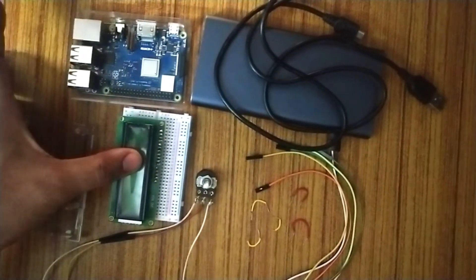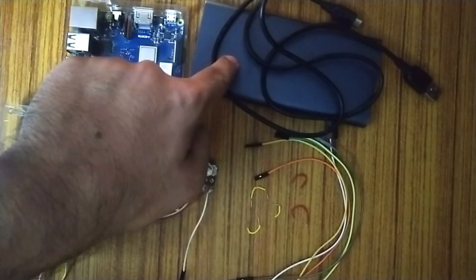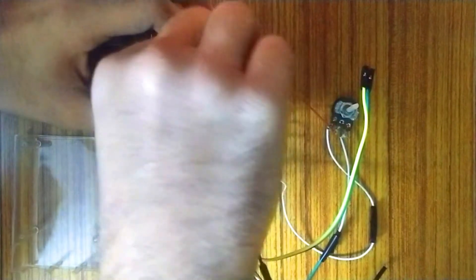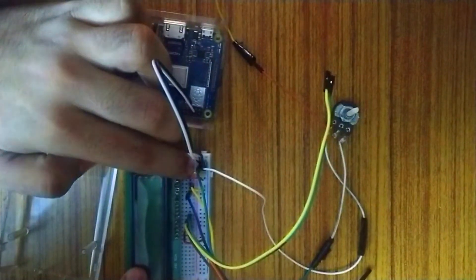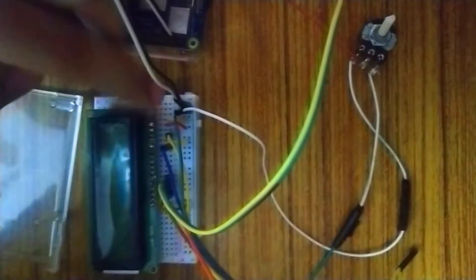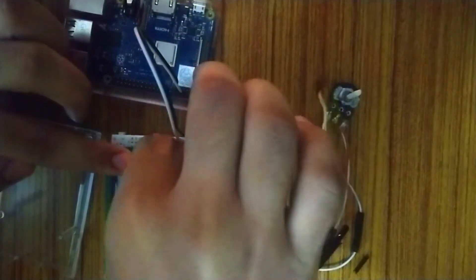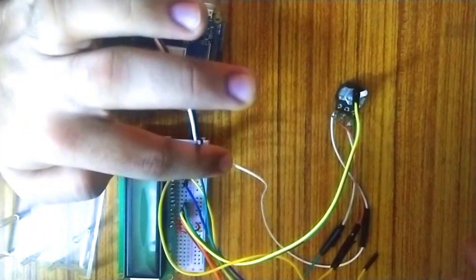This is the Raspberry Pi 3 B+ model, this is the 16x2 LCD display, the 10k ohm potentiometer, jumper wires, and a power bank for power supply. Connect the positive 5V supply of the Raspberry Pi to the positive line of the breadboard, then connect the negative line. The first pin goes to ground, the second pin to the positive line, and the middle pin of the potentiometer to the third line, with the other two ends connected to positive and negative.